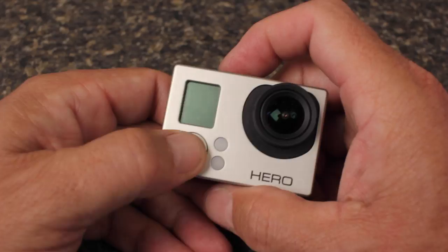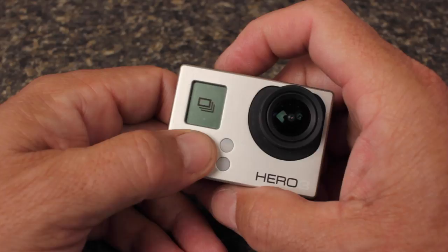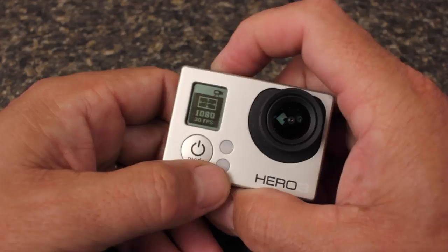Here, I'm going to change the settings on my GoPro Hero 3 White, so rather than shooting video, it will shoot still photos automatically at a given time interval in interval record mode. It's the icon with the clock and the camera.